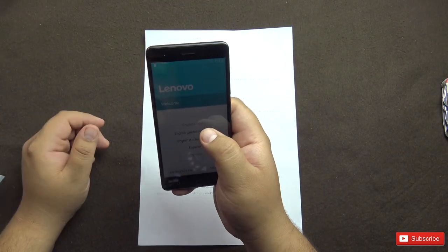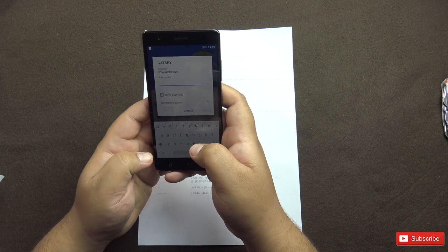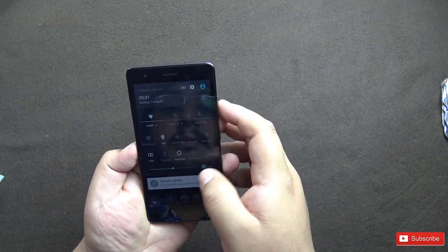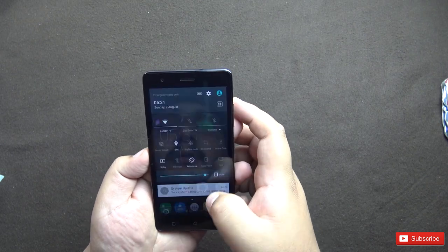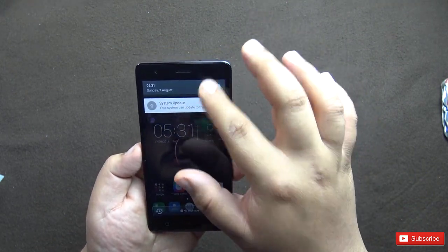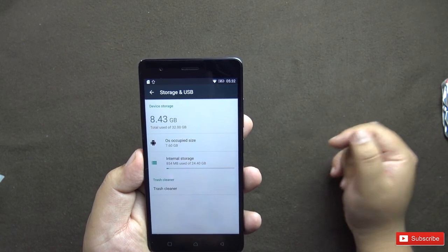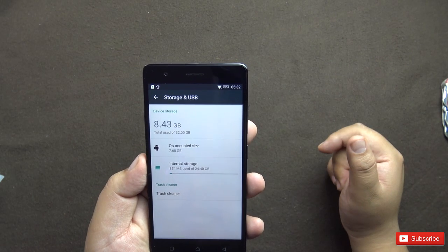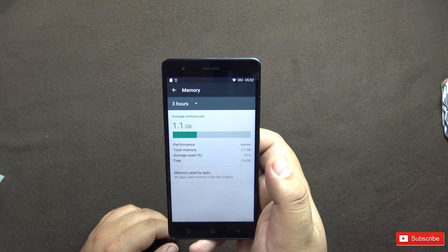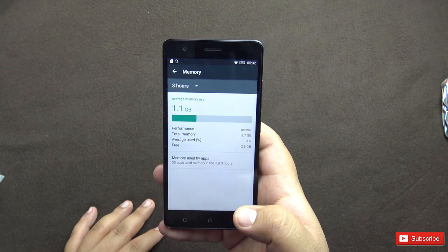The phone has switched on. Let's go for English India. After the quick basic setup, there is already a system update available. Let me pump up the brightness. Out of the 32GB storage, 8.43 GB is used — 7.6 GB by the OS and 854 MB by internal storage. Out of the 4GB RAM, 3.7 GB is usable and 2.6 GB is free on first boot with nothing installed or running in the background.